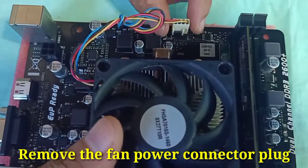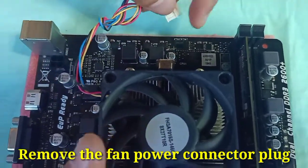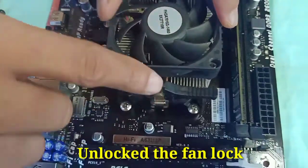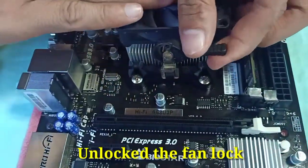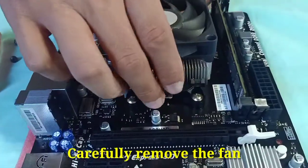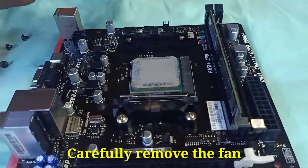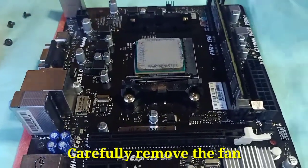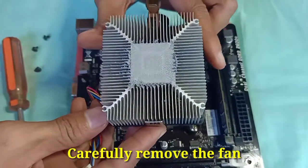Remove the fan power connector plug, as this is the source of the power, then unlock the fan latch. Carefully remove the fan so it will not damage other parts of the motherboard.